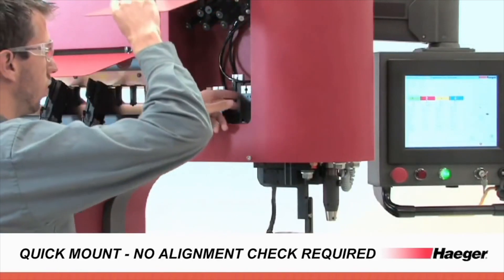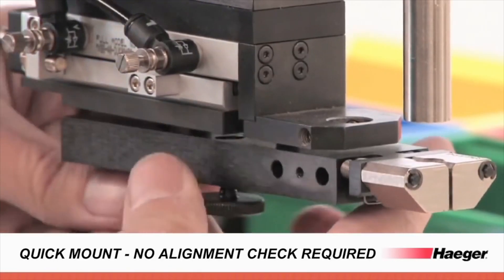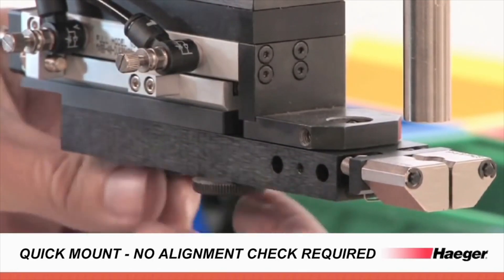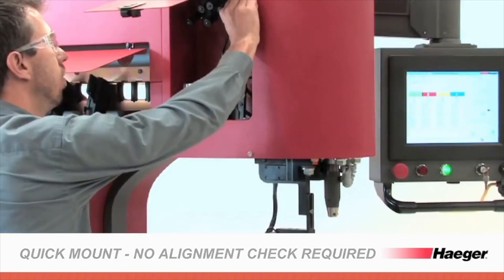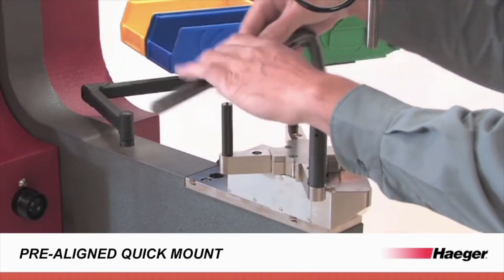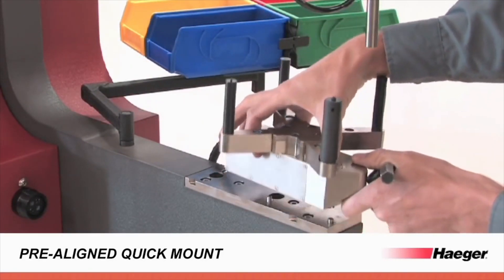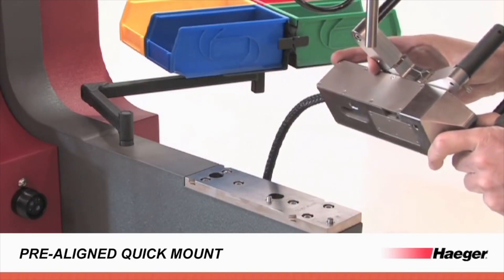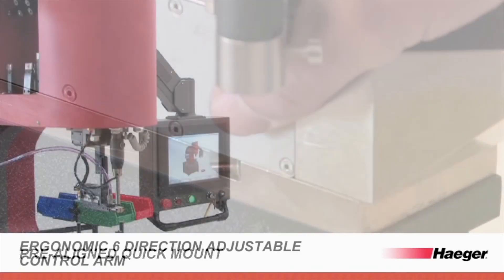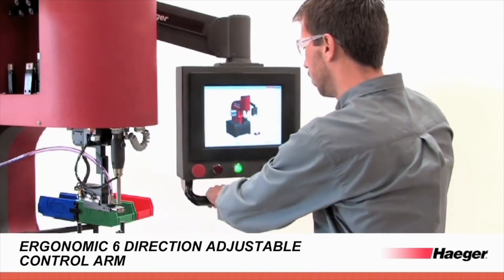The Window Touch 4E includes many new features designed to increase operator efficiency. Some of these include quick and easy tool retrieval, 3-second tool change on the bowl feeder, pre-aligned shuttle platform with integrated air and sensor cable connectors for quick disconnect and reconnect of the shuttle, turret insertion system version 3, and full process control in station 1 including fastener detection, fastener length detection, and insertion mapping.